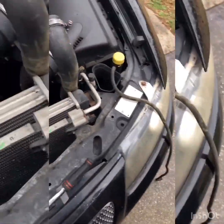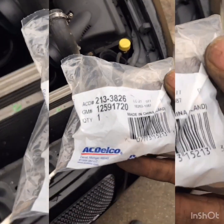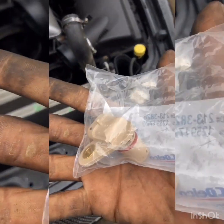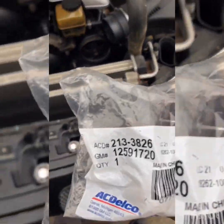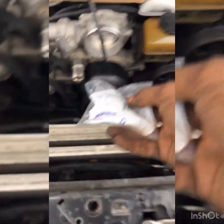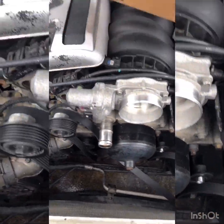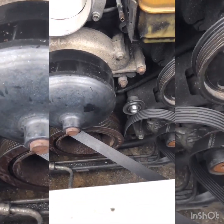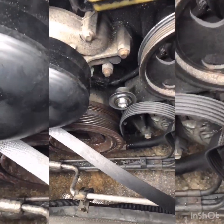I got the AC Delco part. I really want to do it right and not chance it. That's the part number there. I did a lot of price comparing and I think that was the best price for the part. I wasn't getting any cheap Chinese stuff.